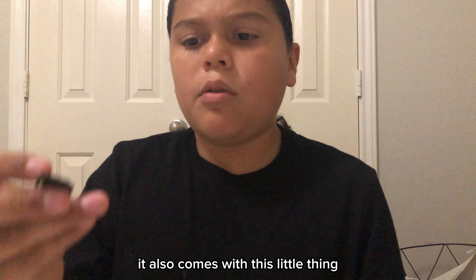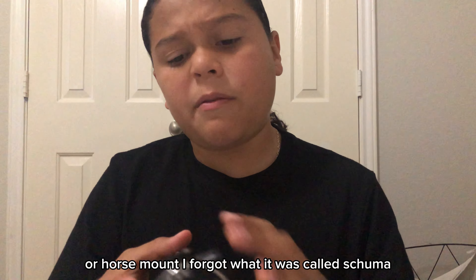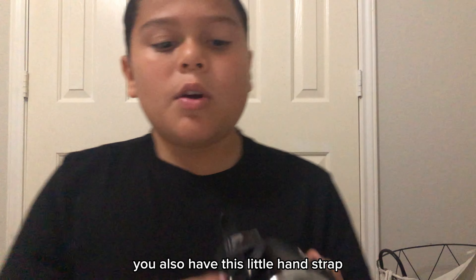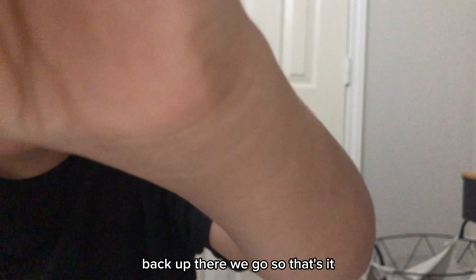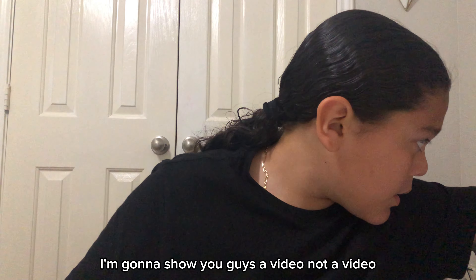It also comes with this little thing where you put it at the shoe mount. You also have this little hand strap, which is average camcorder type. So that's it — I'm going to show you guys the features inside the camera.